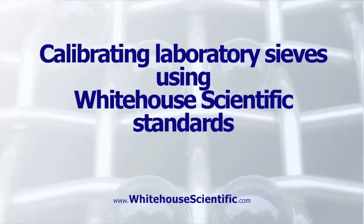Here is a video courtesy of White House Scientific that demonstrates a calibration procedure using microspheres — calibrating laboratory sieves using White House Scientific standards.